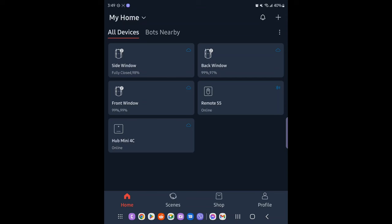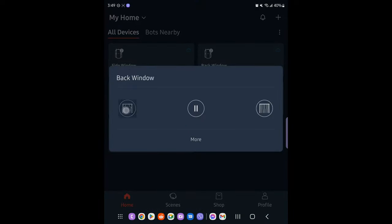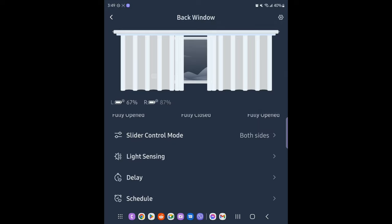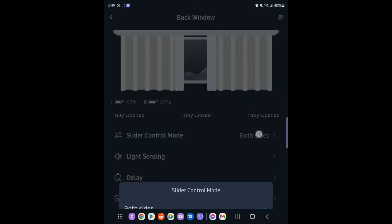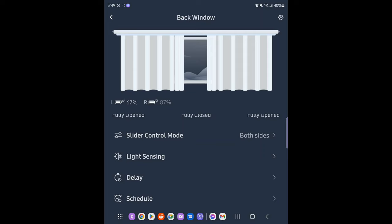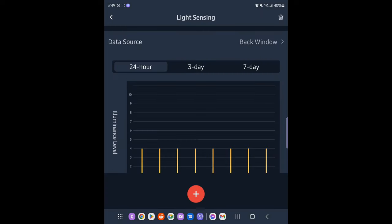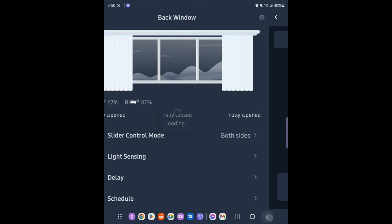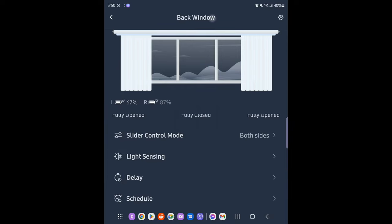Here's a quick run through the app. You can see I have all my devices set here. So for instance, if I wanted to open up one of these windows — we'll say the back window — I'll tap on that and then tap it on the left and it automatically opens up for me. I can hit more and set parameters of how much I want it to open or close. You can set it, you can pause it. You can do slider control mode, just one side or a single side. You have light sensing — so if there is any kind of light, you can have it open or close. You can delay stuff and set a schedule.